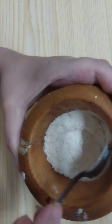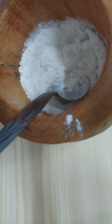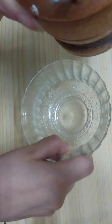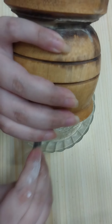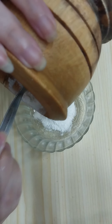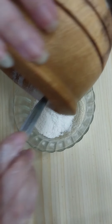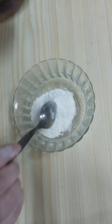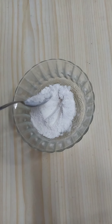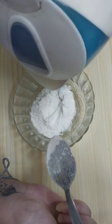Once we grind the rice into a powder like so, place it into a clean mixing bowl.